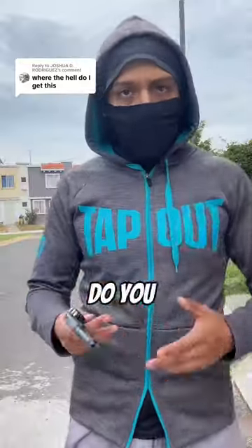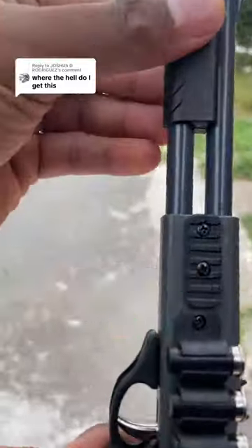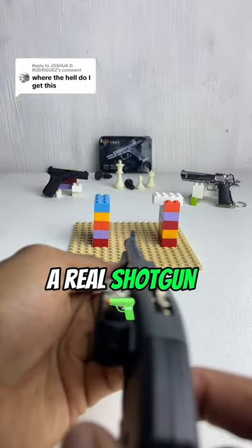Where the hell do I get this? Do you want one? Okay, I'll tell you. I designed the best mini shotgun that launches rubber bands. Perfect for people with ADHD. It's so realistic that you have to pull back the slide, just like a real shotgun.